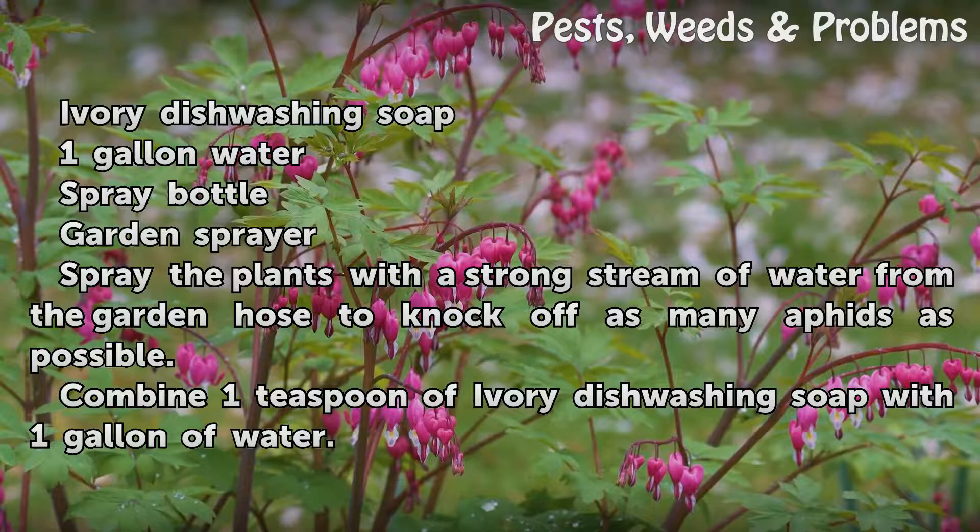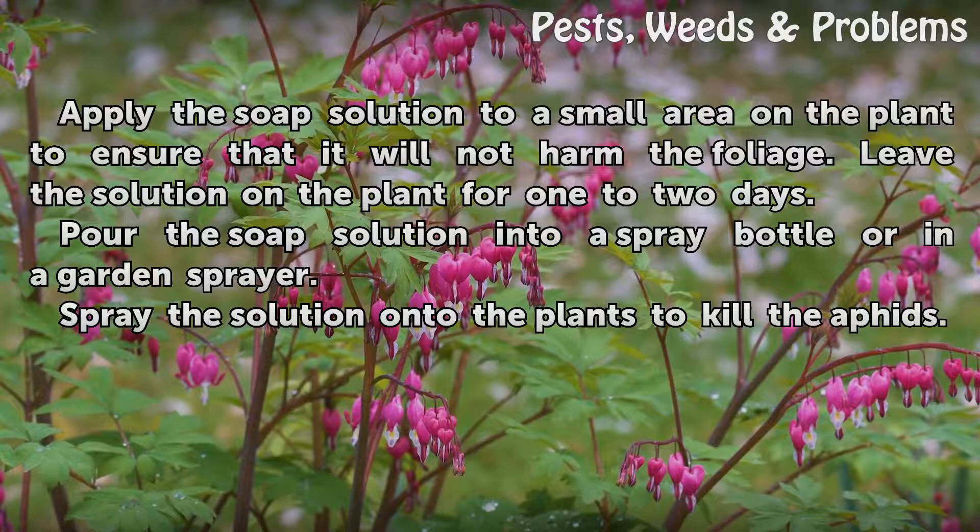Spray the plants with a strong stream of water from the garden hose to knock off as many aphids as possible. Combine 1 teaspoon of ivory dishwashing soap with 1 gallon of water. Apply the soap solution to a small area on the plant to ensure that it will not harm the foliage. Leave the solution on the plant for one to two days.